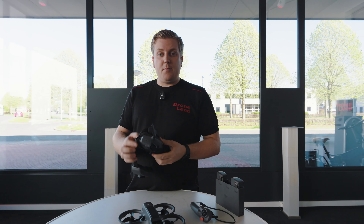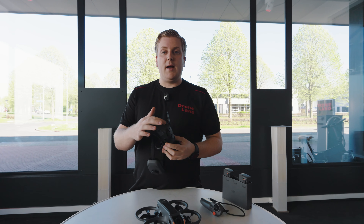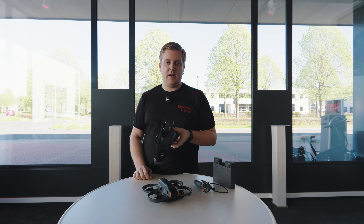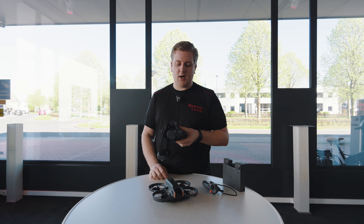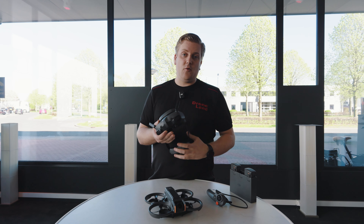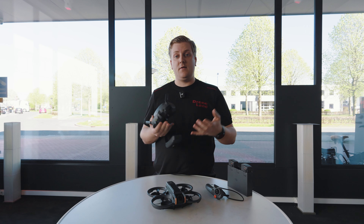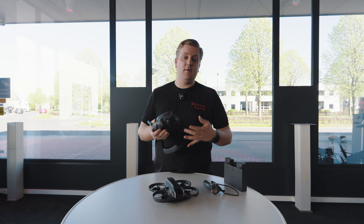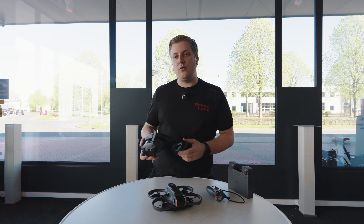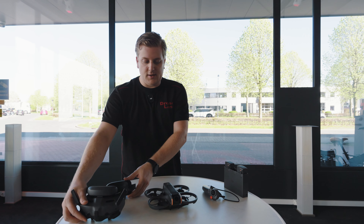Wat verder nog is aangepast is de bediening van de bril. Bij de vorige bril zat aan de zijkant een soort touchpad. Bij deze zit gewoon aan de bovenkant een 5D-knop zoals we die ook op sommige DJI remotes zien. Vind ik persoonlijk wat fijner. En het hele systeem draait op OcuSync 4, dat is weer een nieuwere vorm van OcuSync die weer een wat betere en stabielere verbinding heeft. Dus zowel het toestel als de goggles zijn aangepast naar OcuSync 4.